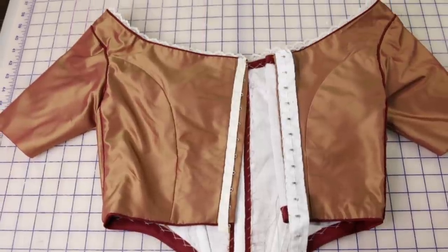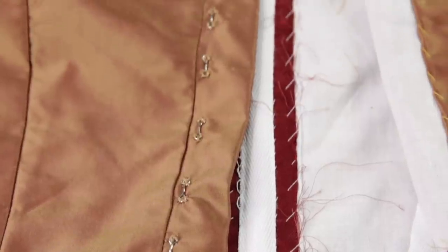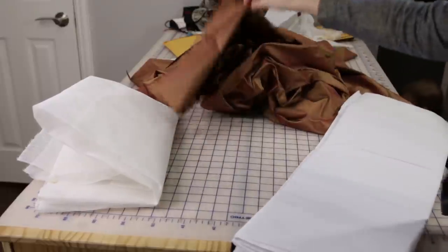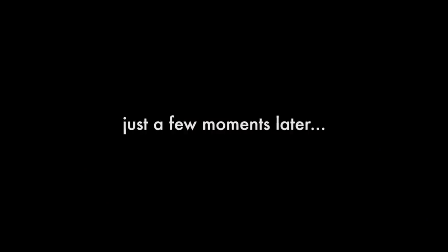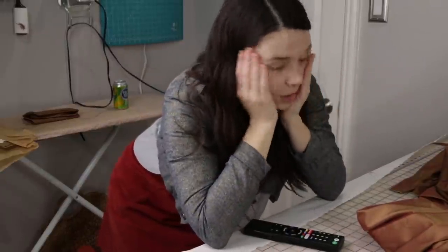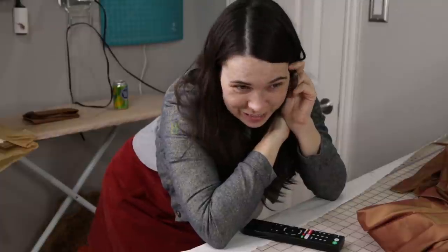Just to test the fit, I basted in some hook and eye tape, then replaced it with the real hooks. My cotton organdy came in and I took off all of the tarlatan from the silk, so now I just have to replace it with the organdy. Well, I realized I made another mistake — I did not order enough organdy fabric. I was thinking I need three panels worth of fabric, so I just ordered three yards even though my skirt pieces are longer than a yard. So I'm going to have to order some more. Luckily it came in pretty quickly, but in the meantime I can at least baste two panels together.